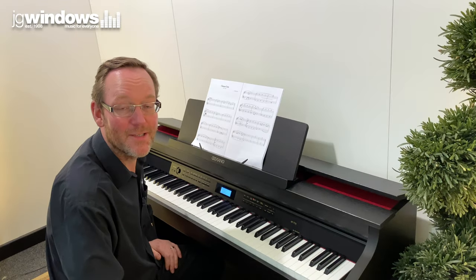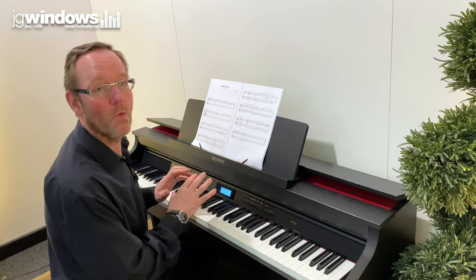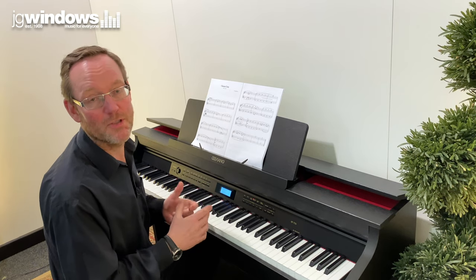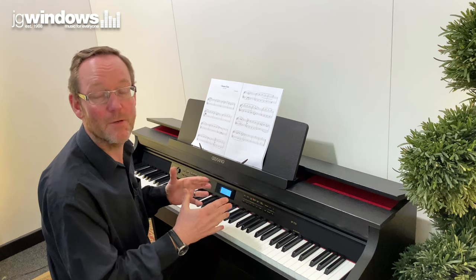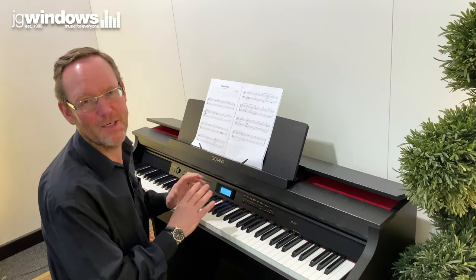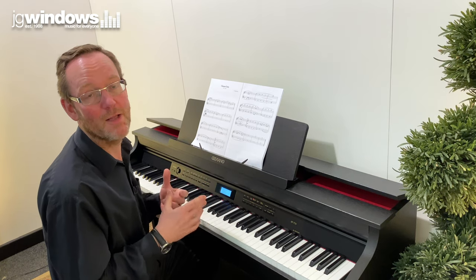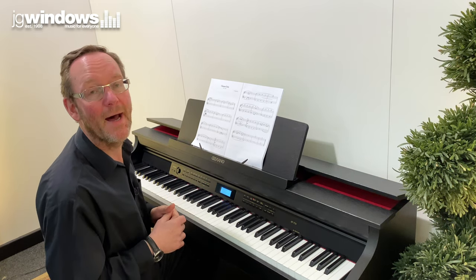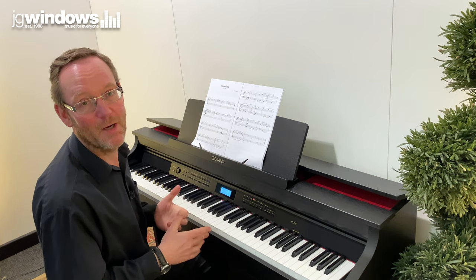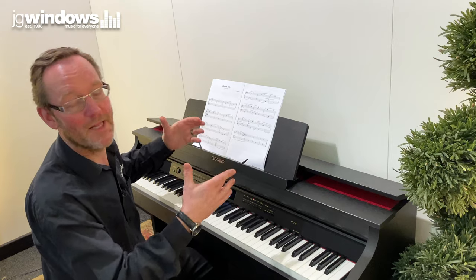As well as playing in different places, you can imagine yourself playing with other people. What is inside this piano is what's called a Concert Play feature, which gives you 15 recordings of a real orchestra playing. Lots of other pianos have backing tracks built in, but they tend to be synthetically made. This one has 15 recordings of a real live orchestra, and I'm going to play along with a piece of music built into this piano. They even give you the sheet music as well, so I'm going to imagine I'm playing with a big orchestra.